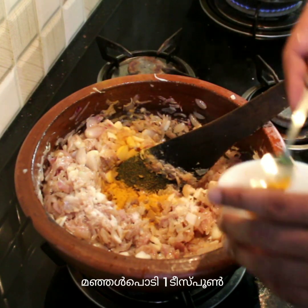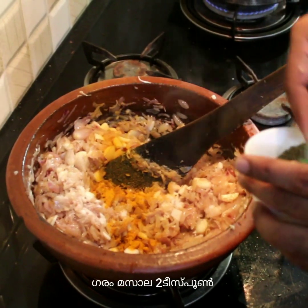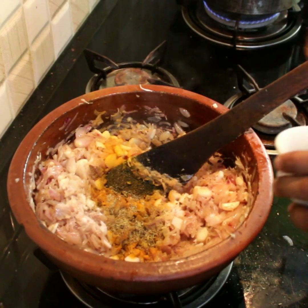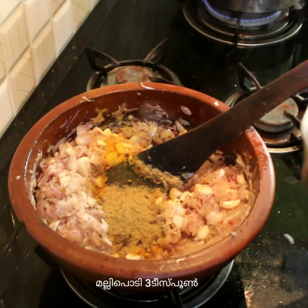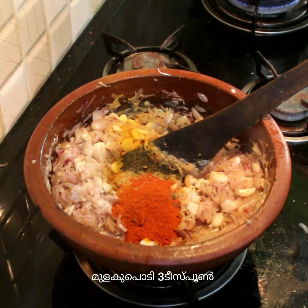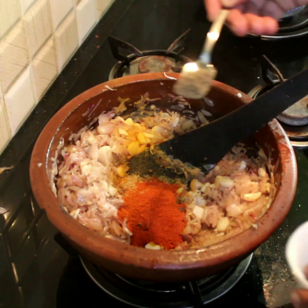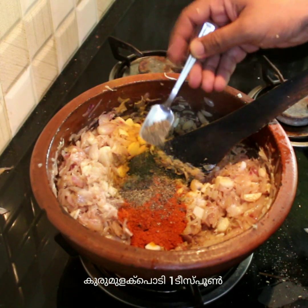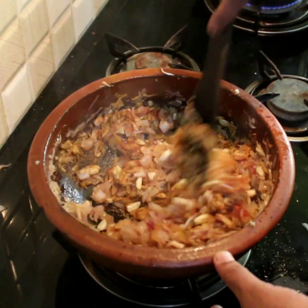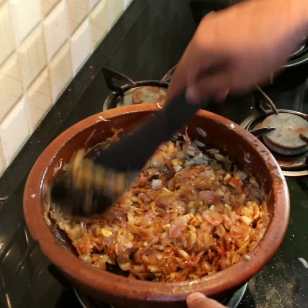Add 1 tablespoon of sautang, stir, then add 2 tablespoons of sautang. Add pepper and masala to the sauce.